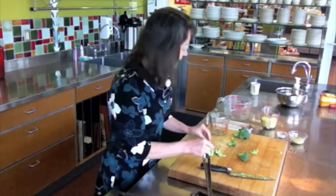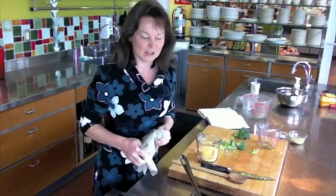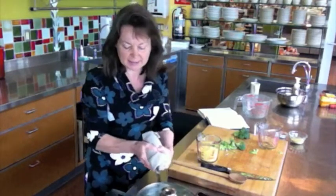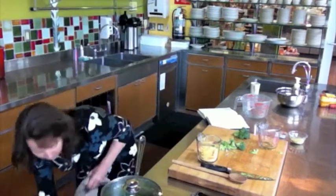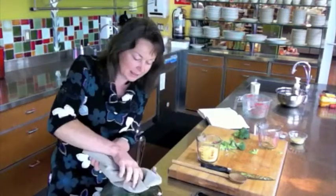We've put the broccoli into the water for about 5 minutes until it becomes tender, then we'll add in the polenta. After the broccoli has cooked for 5 minutes, you'll want to remove it from the heat and then gently stir in the polenta.